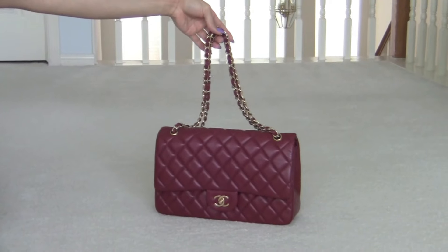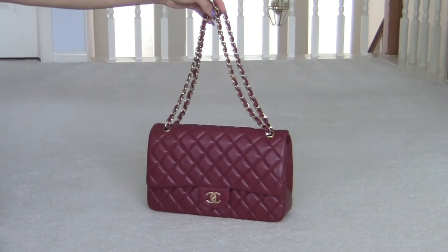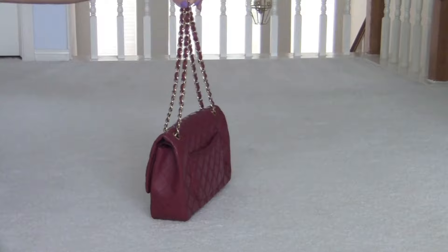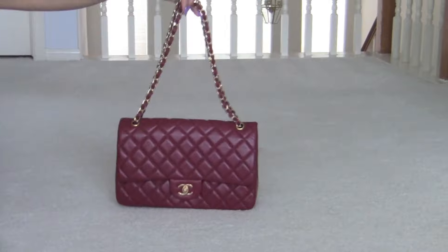And we have my — I call this like a pomegranate red color. It's really pretty, almost like a maroon. Really lovely, gold hardware. It's the front, the side, the back, the other side, and the front.